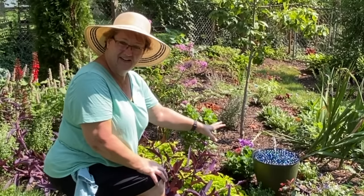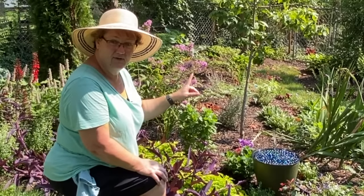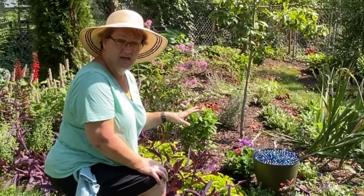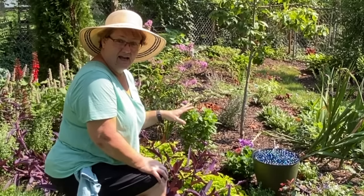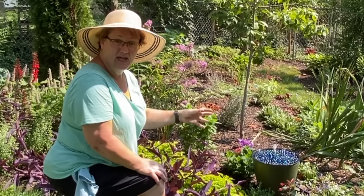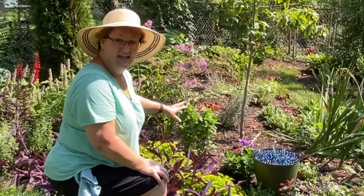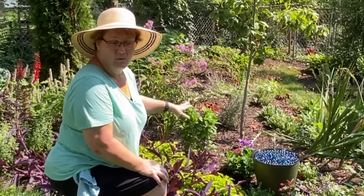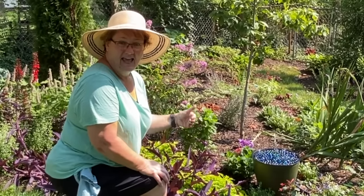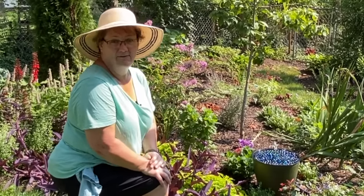I'm putting it here in this section of the garden because this is pretty much the only full sun area we have in the backyard, and I wanted to put something out here for the pollinators to gather water. They have lots of nectar plants here and I love watching them, but there wasn't a water source here for them. This adds beauty to the garden and provides support for the native wildlife in our area.